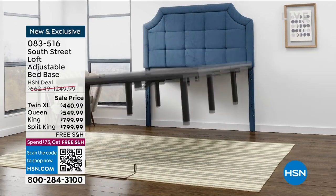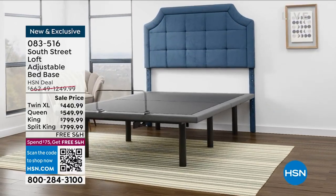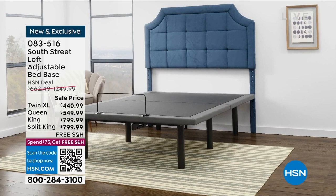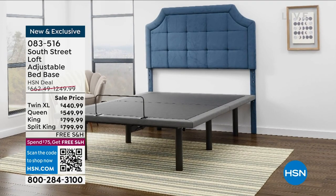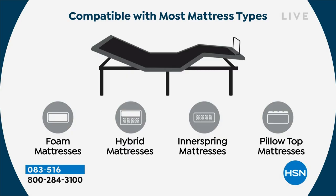Assembly takes about 10 minutes. You assemble the height-adjustable legs — five, seven, or 12 inches — add the bar, and place your mattress on top. It's compatible with a large majority of mattresses, including foam, hybrid, inner spring, and pillow top. Of course our South Street Loft mattress is an especially comfortable combination with it.